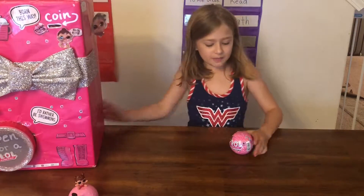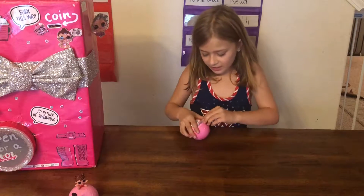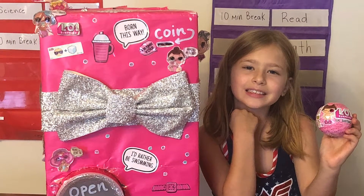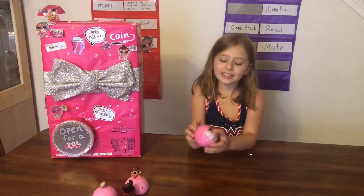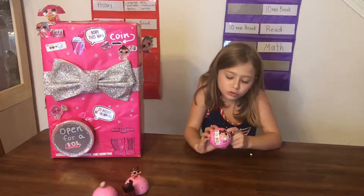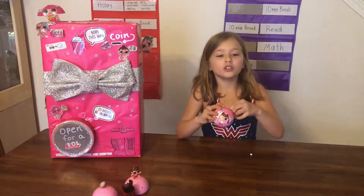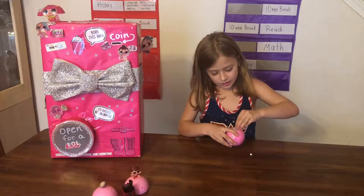Let's move the vending machine to the side and start opening up our iSpy! There are tiny details and I can see kind of like a surprise blue little blue stuff right here, so that means we can take our decoder and decode it. Let's open it up!